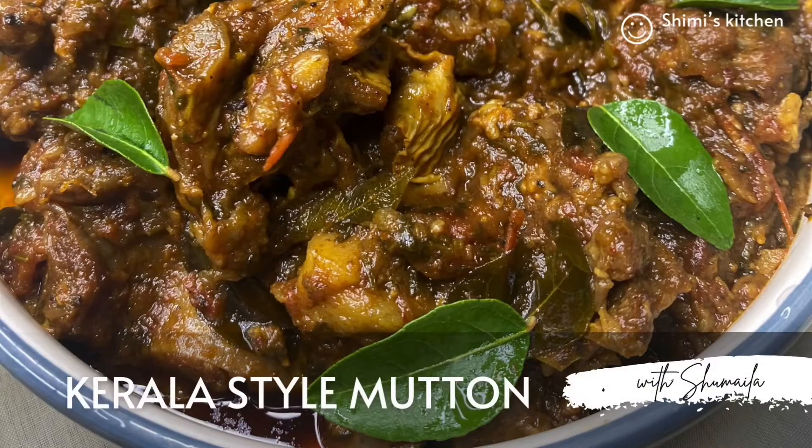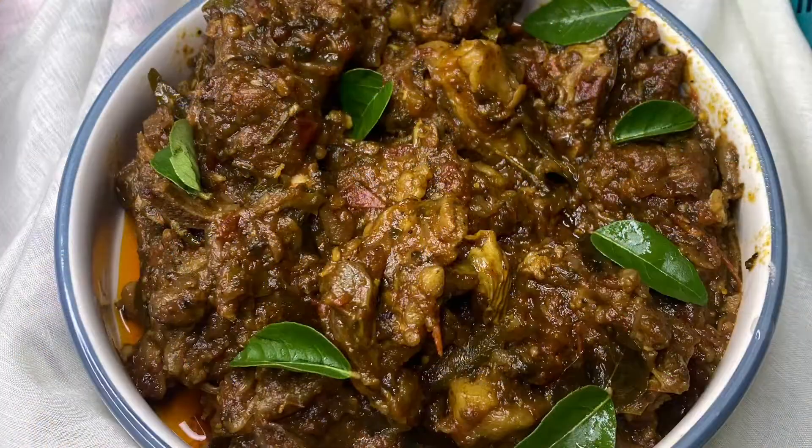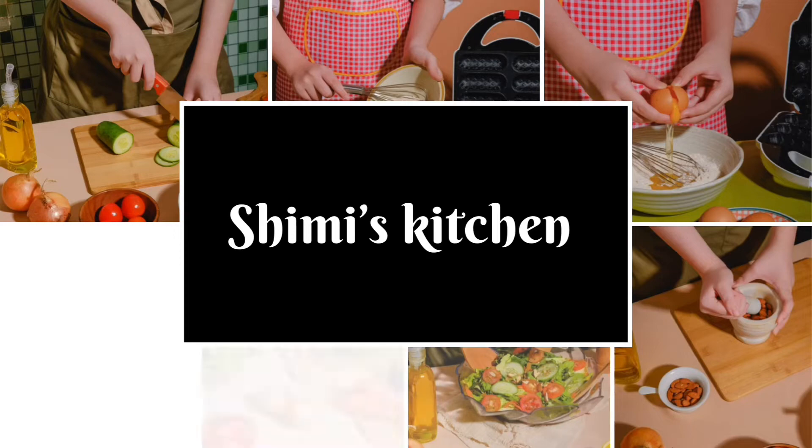Hello food lovers, welcome back to Shimmy's Kitchen! I hope you guys are doing well. I'm so sorry I was on break, but now alhamdulillah I'm back to post recipes for you all. Today I'm going to make Kerala style naadan mutton curry — it's very flavorful and can be paired with either roti, rice, or parota.